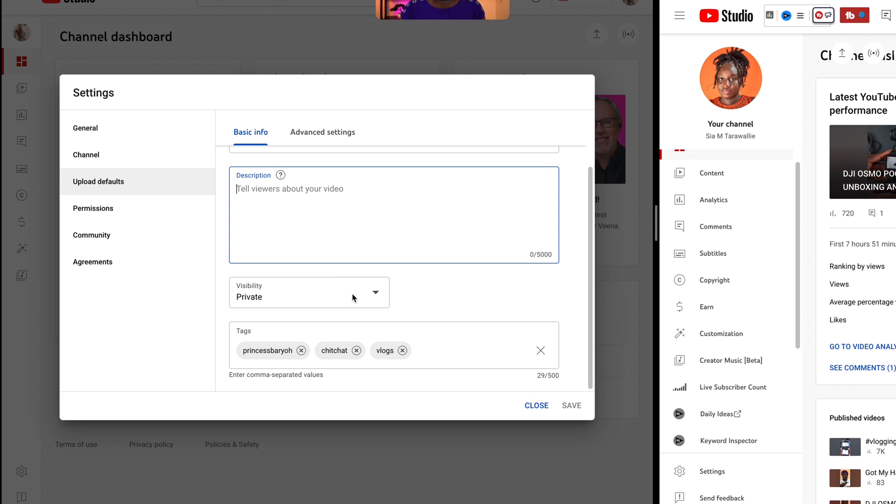For visibility, I always recommend private. You don't want to do public because when you upload your videos you want to make sure YouTube checks for copyrights, your video is uploaded in 4K, everything is great. And then after that you can put it to public. Or if you're uploading the day before, you can schedule your video during the upload. But over here, preset this to private so you don't ever mistakenly post a video publicly that you did not mean to.